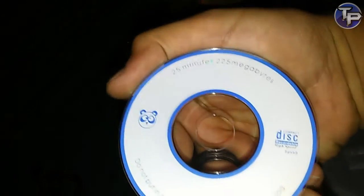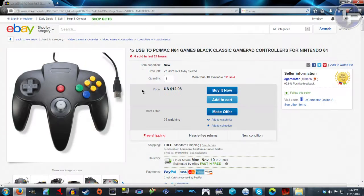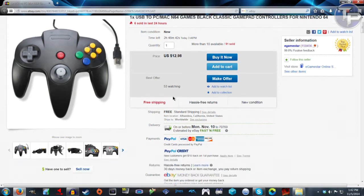I recorded the video just a second ago — I figured this would be easier to get everything on screen. Going to show it on eBay: this is actually the controller I got from this seller, 98.9% positive feedback, top rated plus. It was $12.98 with free shipping. I ordered it on Monday and got it Wednesday — it was supposed to be delivered Friday, so that was fast.